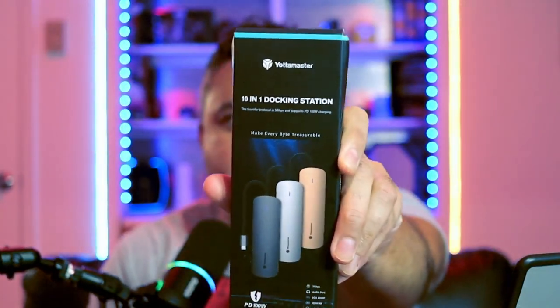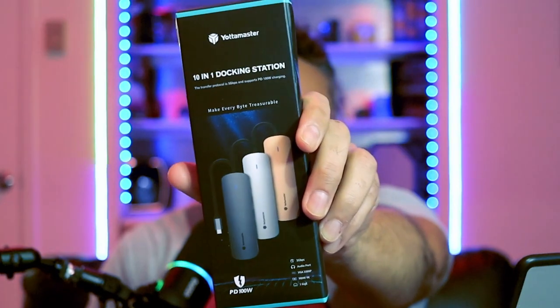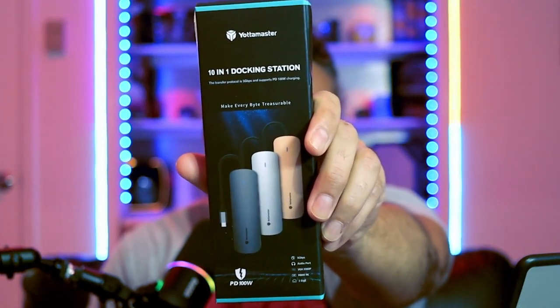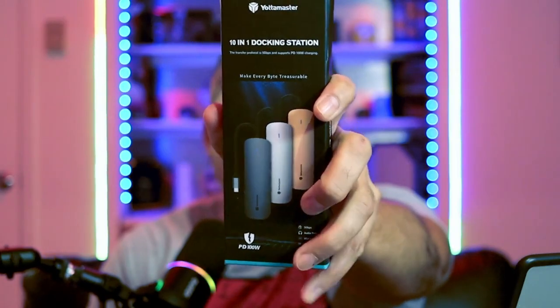And this is the docking station I'm talking about. It is quite nice and cute. I do like the rounded corners look and the three snazzy colors. Let's see what comes in this device right now — I'm going to unbox it right in your face on the fly and make some ASMR on the box.